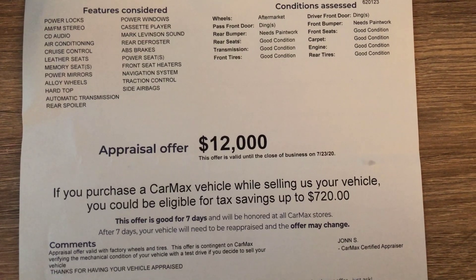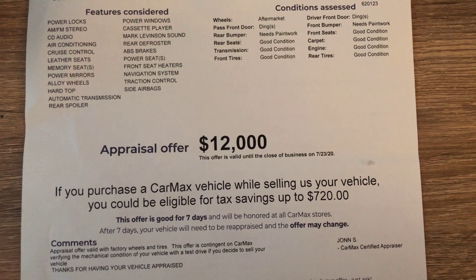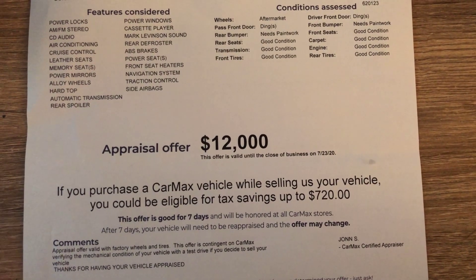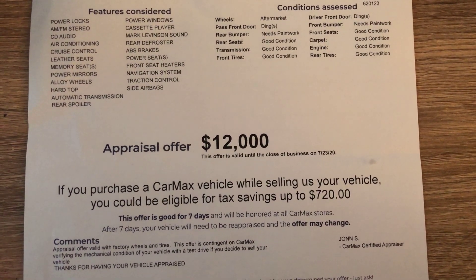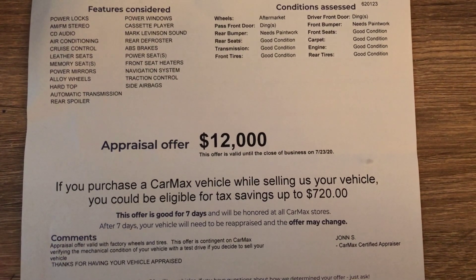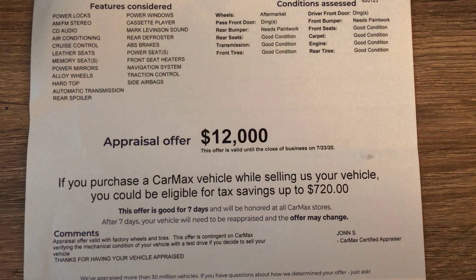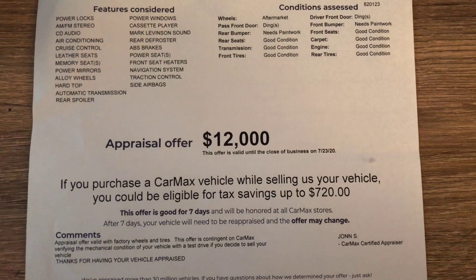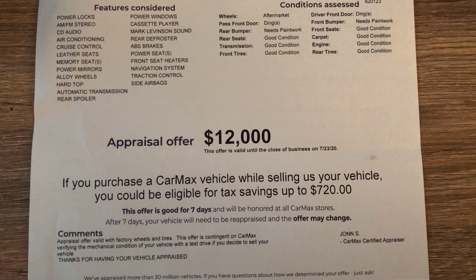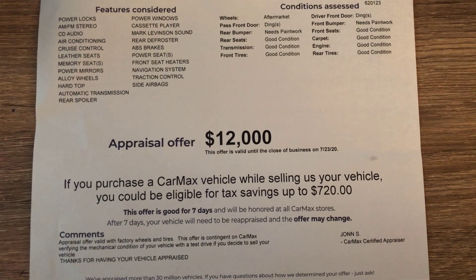All right guys, once again thanks for watching. CarMax did a great job assessing the car and looking at its condition and what it might need — I really appreciate them taking a look at it. They also helped out on our next video, so be sure to stick around and subscribe to catch the car review we did with CarMax's help. Thank you!